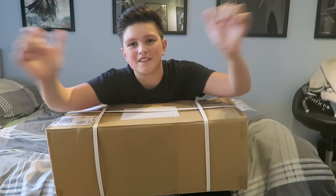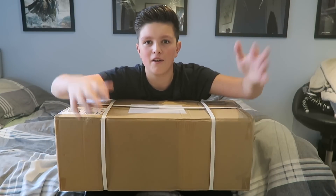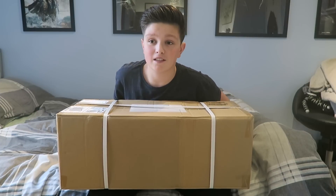Yo guys, it's Morgz and today we have an unboxing and first time going on my new swagway. I believe this is a swagway — it's the only thing I've ordered in the past like month.